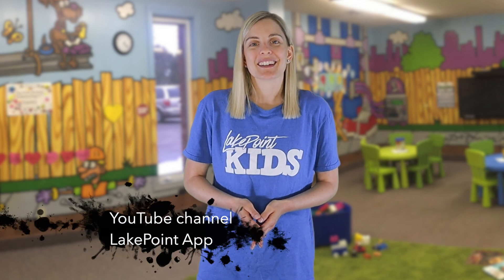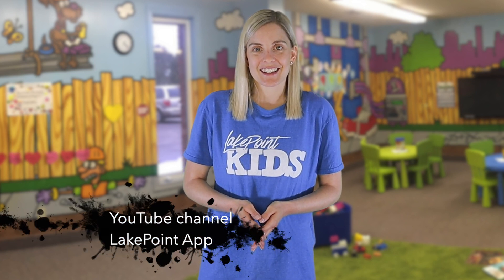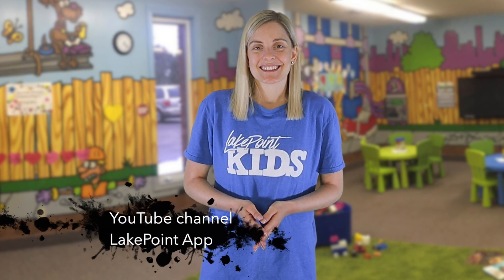Just a reminder — you can go back and watch your favorite Lake Point Kids Online Family Experiences on our YouTube channel or on our Lake Point app in the family resources section. Thanks for tuning in today, friends. I'll see you again next week, same time, same place. Remember: when bad things happen, God is with you.